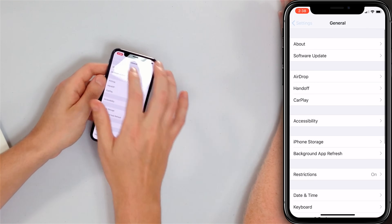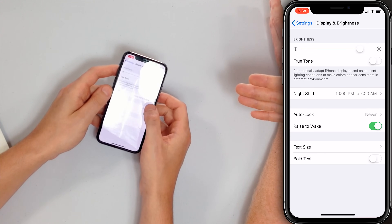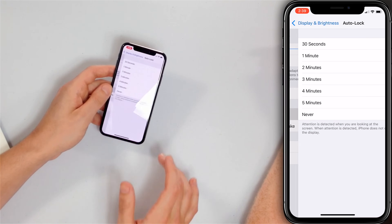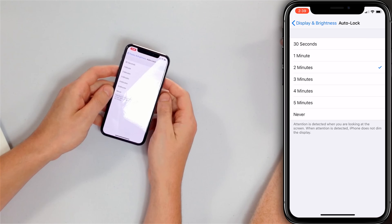Our next tip is to make sure Auto Lock is turned on. Auto Lock is a feature that turns off the iPhone screen after a certain amount of time. If it's not turned on, your screen can stay on forever in your pocket — that's no good. Go to Settings, Display and Brightness, then Auto Lock. Select something other than Never — two to three minutes is a good balance. A blue check mark will appear and you're all set.